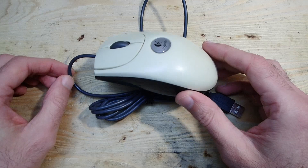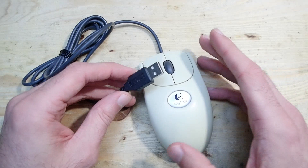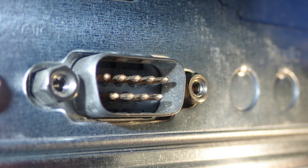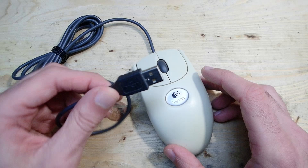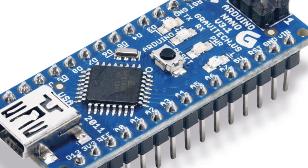This Logitech mouse was lying in a box with other stuff for years in my basement. Apparently it is a USB mouse which can also work as a PS/2 mouse through such an adapter. About three years ago I needed a mouse on a 386 machine which had only serial ports, but I had no serial mouse at hand. So I started to investigate this topic and see if I could make a PS/2-to-serial adapter to use this mouse.